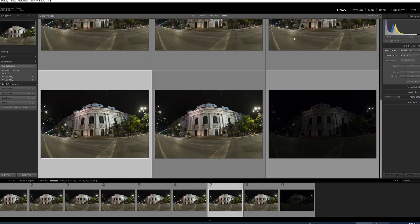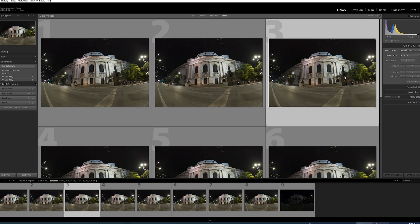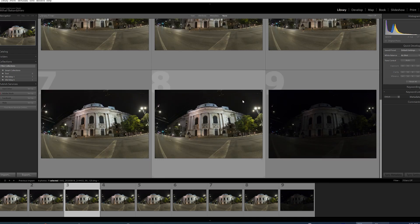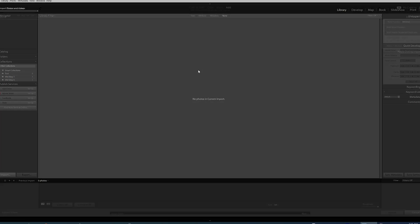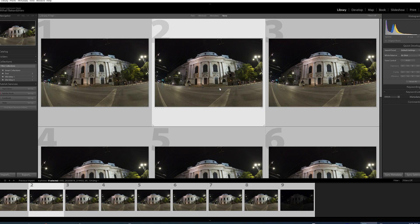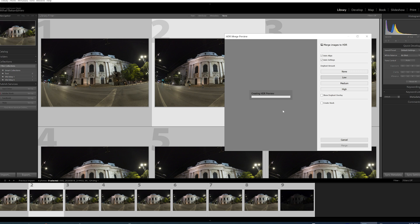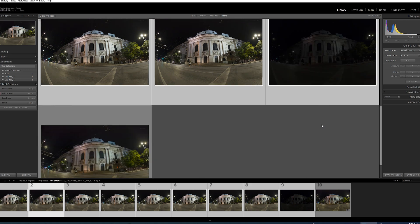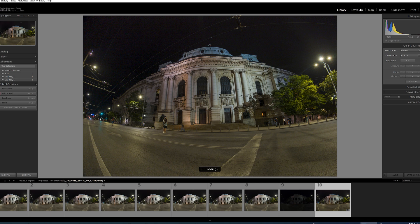This also requires some extra knowledge, patience, and software. Let me show you how it works with one of the most popular photo editing tools, Adobe Lightroom. Copy the photos into a separate folder, import them into Lightroom — the easiest way is to go to the library and use drag and drop. Select the files, right-click, select Photo Merge > HDR, and give it a while. Since the files are pretty big, just wait. The end result is a photo that has extracted the maximum out of those images with a major benefit: a much wider dynamic range.